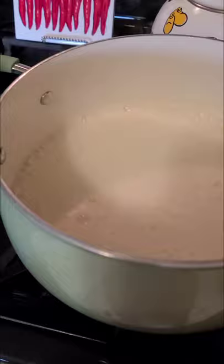So I am making natillas. My grandma — my dad's mom — this was her specialty. That woman could make some killer natillas.